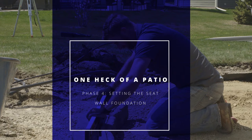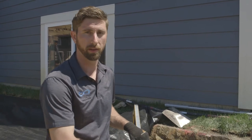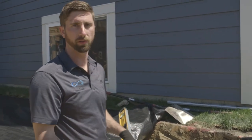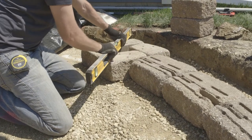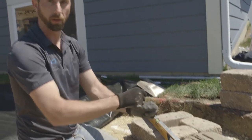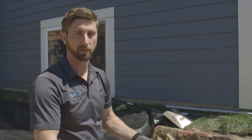We continue building our column and bench wall. This has to be dead level, so when we set our first course, that's the most important step. The biggest thing I'm looking for is to set your level down on top, making sure it's level in multiple directions. Then take your dead blow hammer and give it a couple good whacks so it's set in place. Do that for the entirety of the first course, and after that it's as simple as stacking block and adhering it into place.